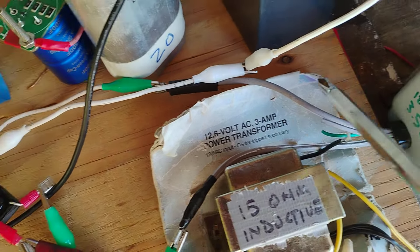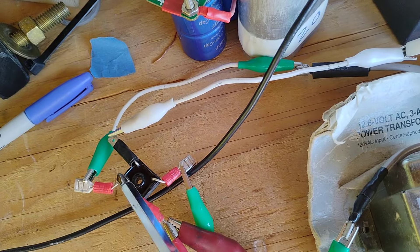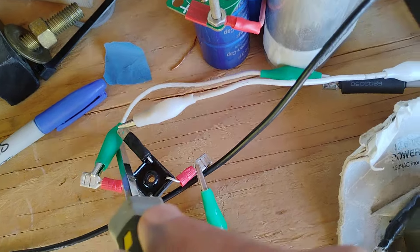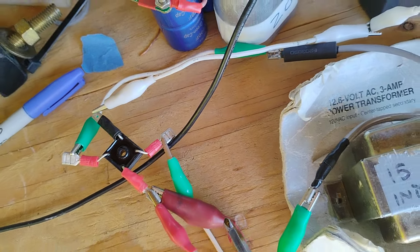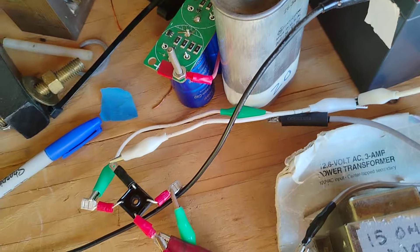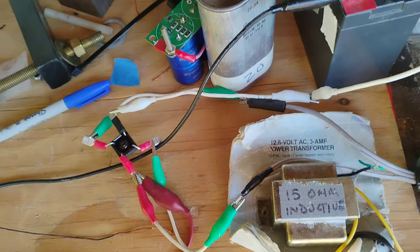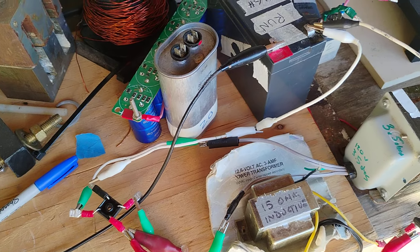AC out into the AC half — the green is the input, the white is ground, and the red is the positive going into the battery to charge. I've been getting only about 340 milliamps. I need more than that — lots more.